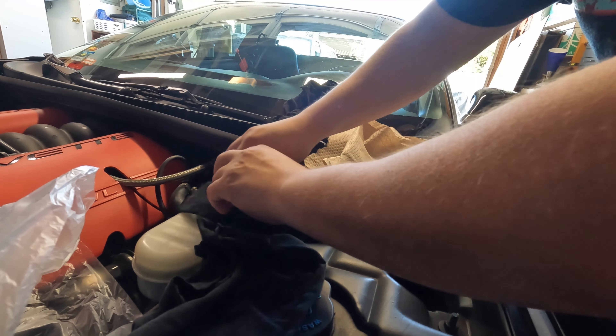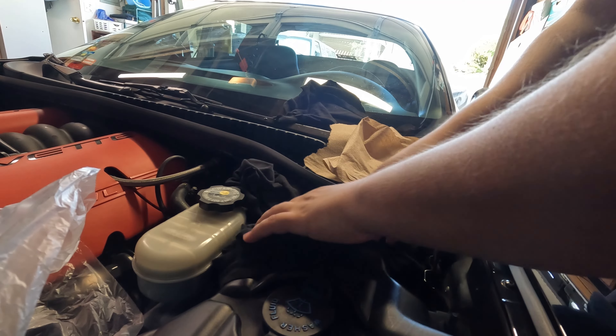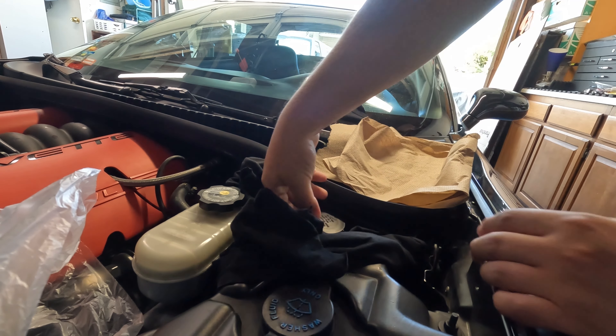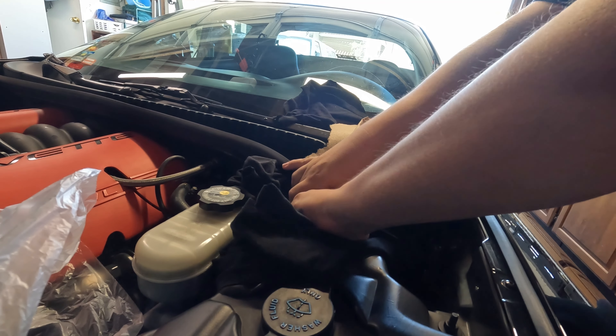Normally you don't really have to do this very often, but I've been doing it like every two or three drives. I guess I drive a little harder than normal though.